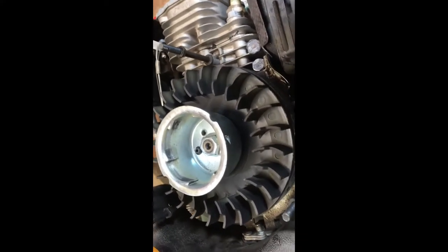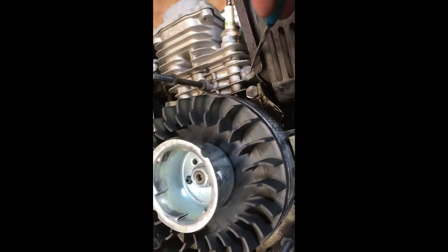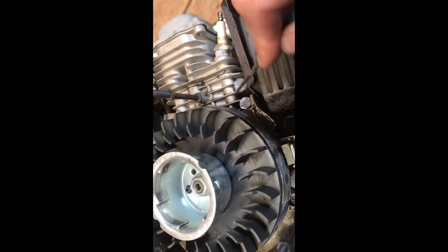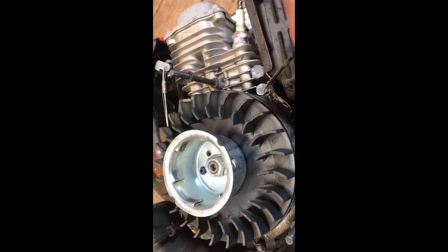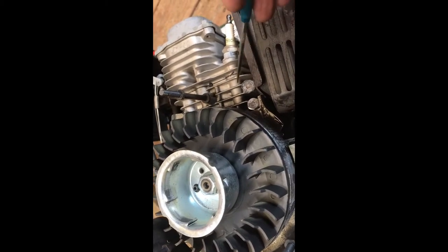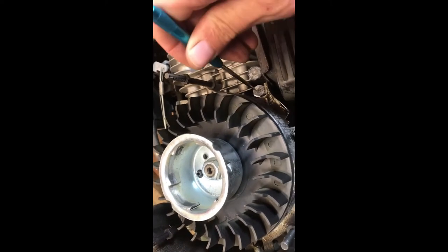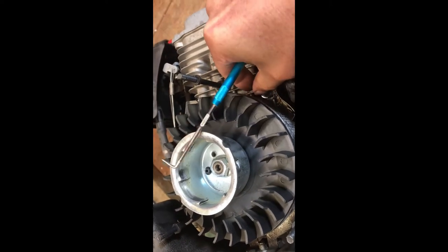I've got the flywheel installed here, and this part is okay, but now I've run into another problem: the towers that held the inductive pickup for the ignition just weren't strong enough. So I'm going to have to try a Plan B, which is going to be drilling further down and trying to put some metal pins in here to be able to better support them.